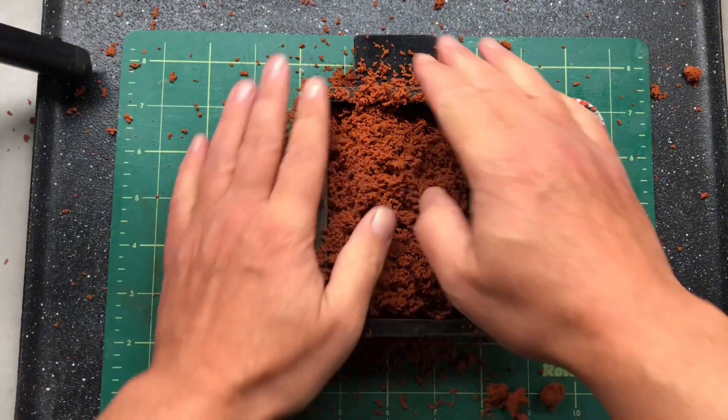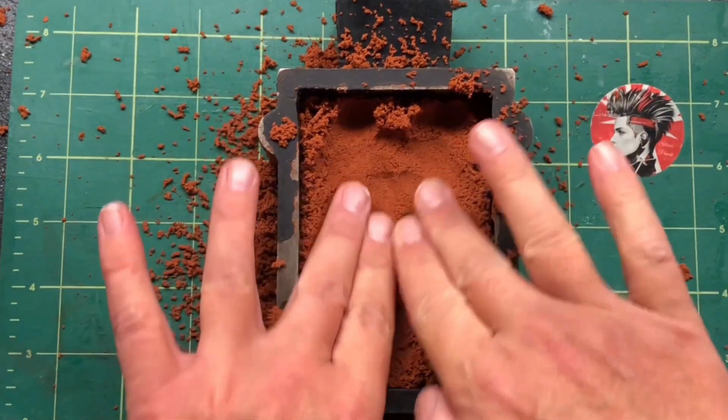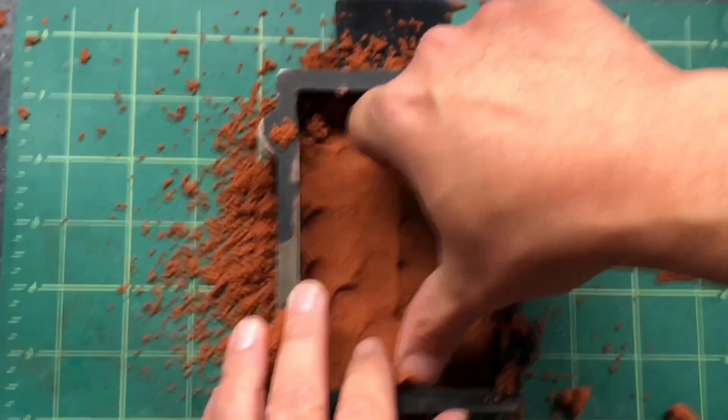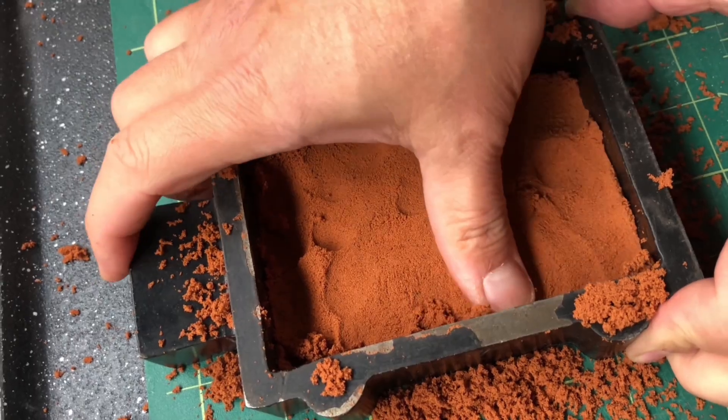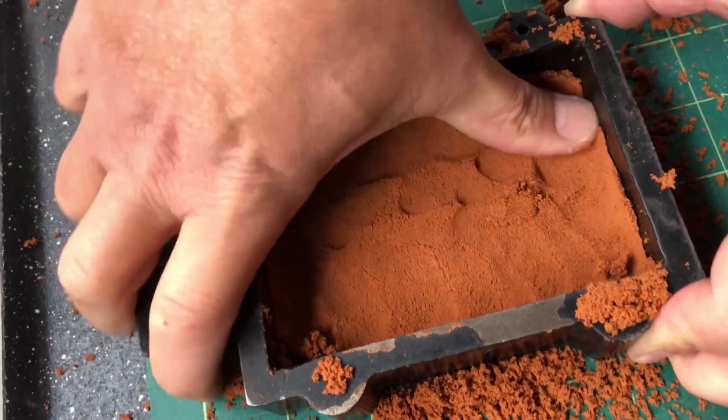Once you've got enough sieved in there, all you've got to do now is gently press it in, making sure that the print stays where it is. You've got to be a little bit delicate. I like to try and hold the print in place and then push the sand around the edge — that should hold the print where it is. Once that's done you can be a bit more heavy-handed.